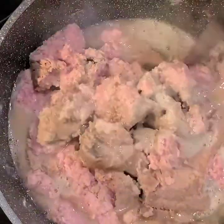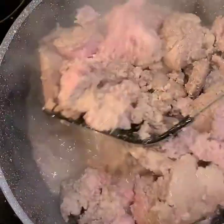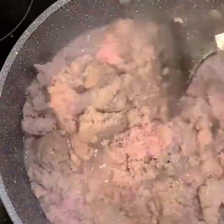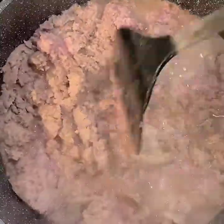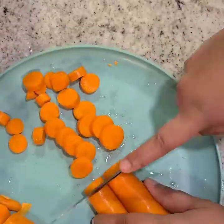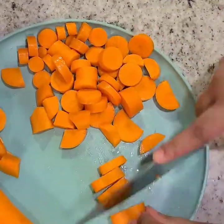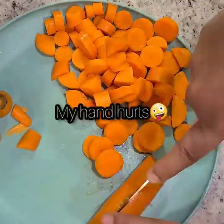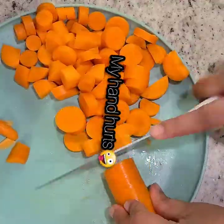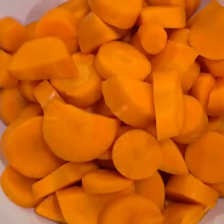As you can see here, our turkey is almost finished cooking. While that turkey is finishing up, we're going to go ahead and start on our carrots. Yes folks, I know it is a lot of chopping. The meat is finally done cooking — we're going to go ahead and strain all of the grease out.